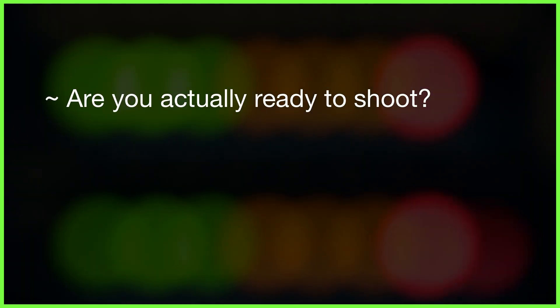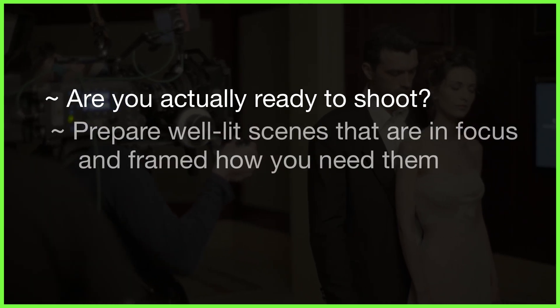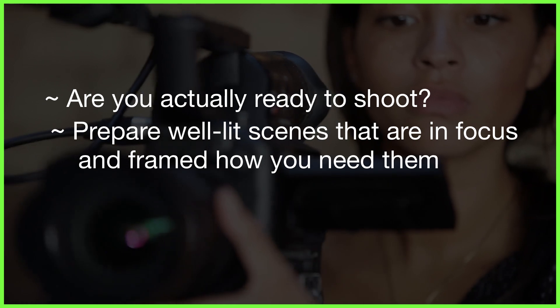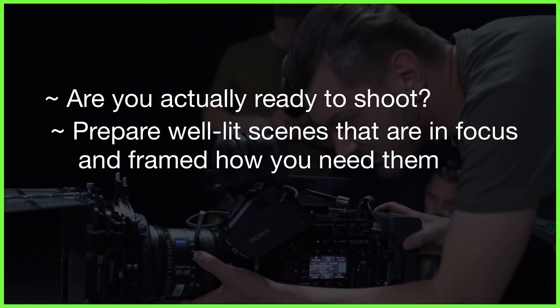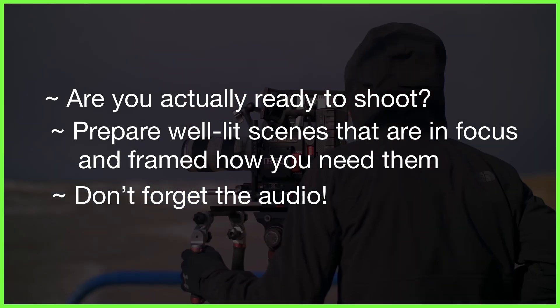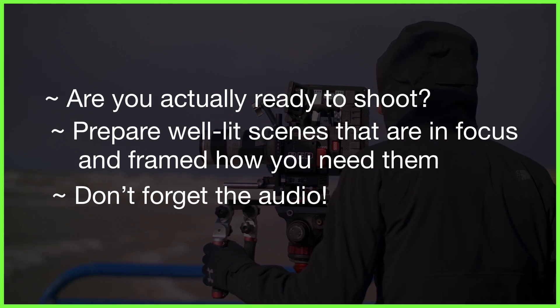Watching badly shot content in the edit in LumaFusion will waste precious time and can get frustrating really quickly. Remember, if you're doing interviews, audio also plays a big role in preparing the scene, so make sure you've mic'd up your participants correctly and hidden any unsightly wires.